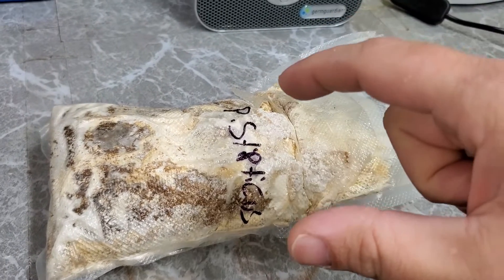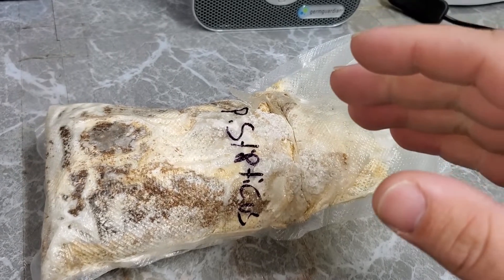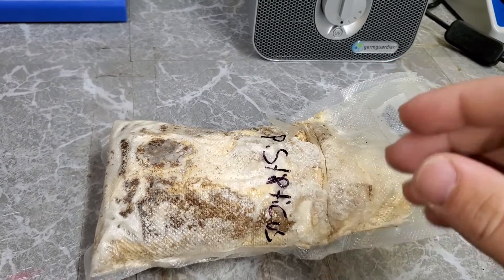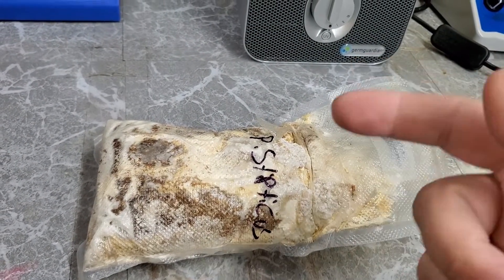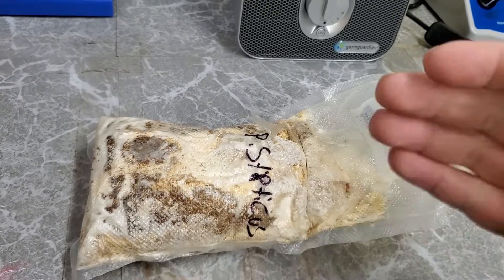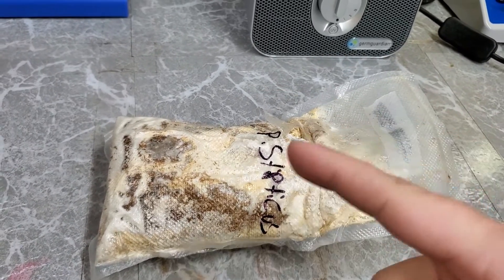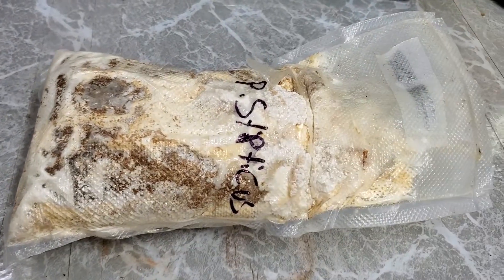Some mushrooms like enoki will only fruit around 50°F, and you can't even incubate them at too high a temperature or it'll kill the culture. So for certain mushrooms, check both the incubation temperature and the fruiting temperature, as well as humidity and other factors. Anyway, I wanted to throw that in there for everybody — I think that educational part ended up longer than the actual showing of the mushroom test bags, but that's fine.